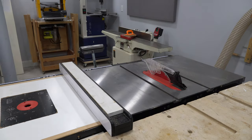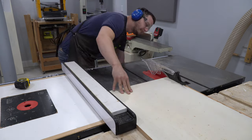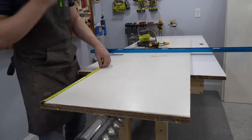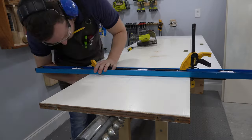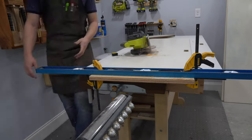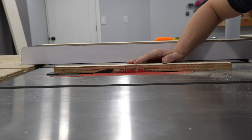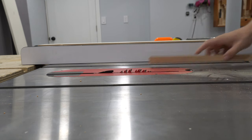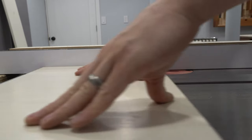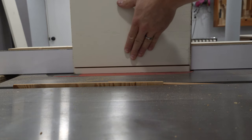I designed the shelves and shoe rack to use up all of the door stock so I ended up with very little waste. I started by building the shelf. I ripped one of the doors in half on my table saw and since my shop is a little cramped, I had to make some of the cross cuts with a circular saw using a level as a fence. I cut rabbets into the top and bottom pieces of the unit and I cut a dado through the middle to hold one of the shelves.